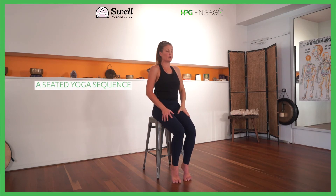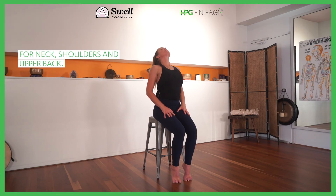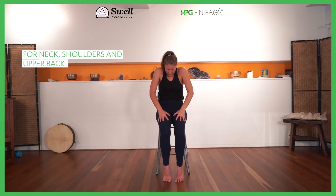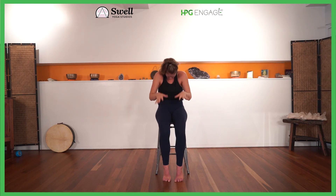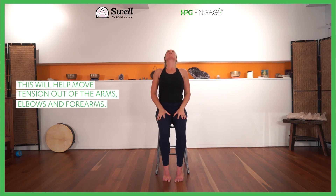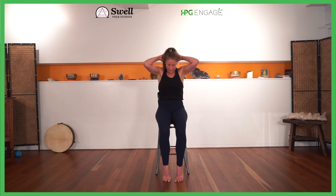Gently bring yourself all the way back. We're going to pull the chest open and look up, just squeezing through the upper thoracic. You can stick your chin out, take a nice breath in, and as you exhale we're going to bring the chin down, stretch the back of the body. You can even bring your hands behind the back of the head and stretch the neck. Once more — lift the chest, open the throat, take the head back and forward.